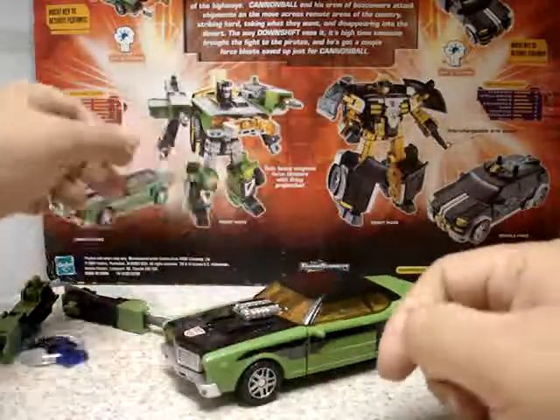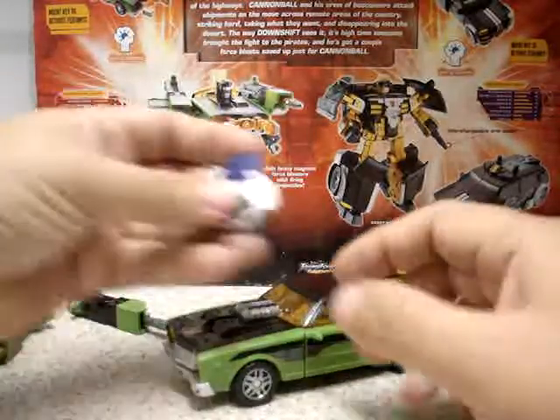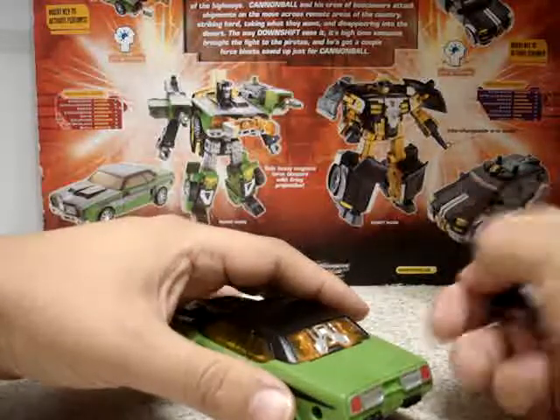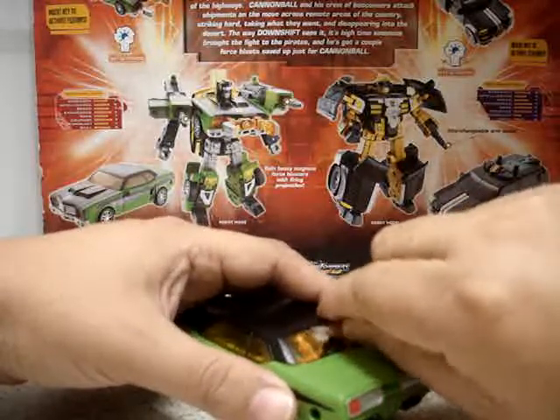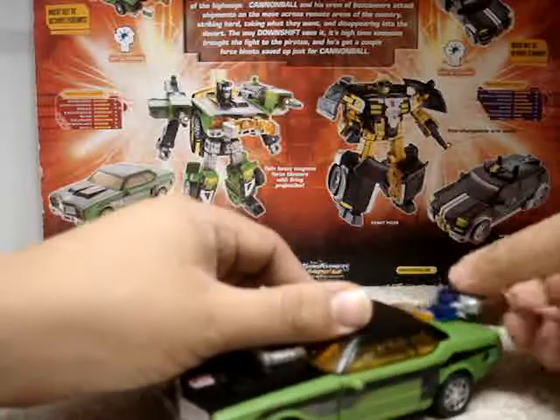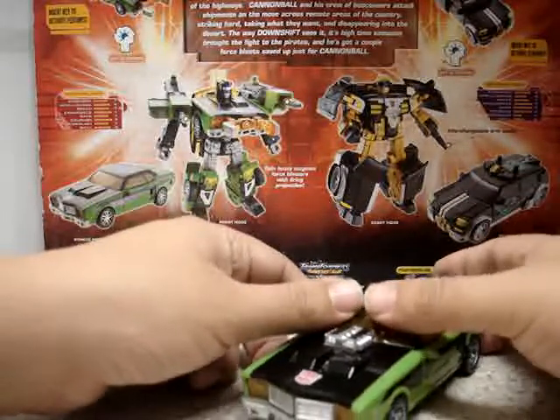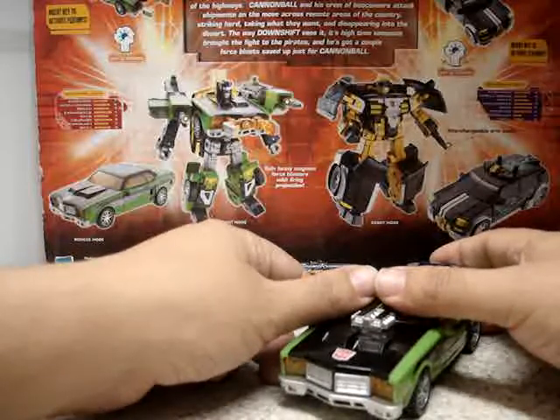It's a very nice figure in its alternate mode — I really like this a lot. It also came with this key-activator. If you open up here the back of the windshield and put the key right there, you get some projectiles launching out — a claw captured there.